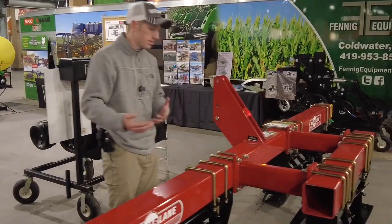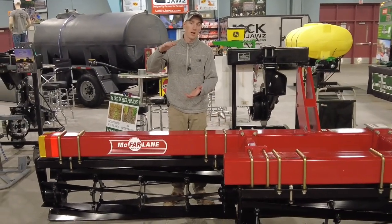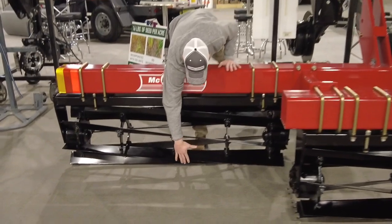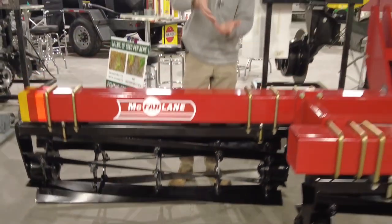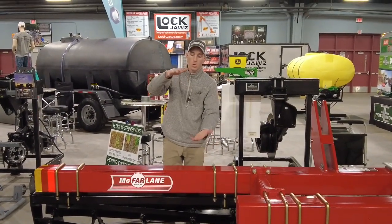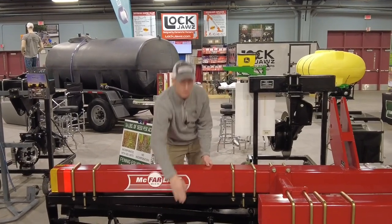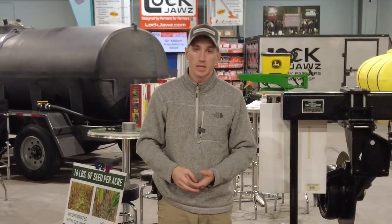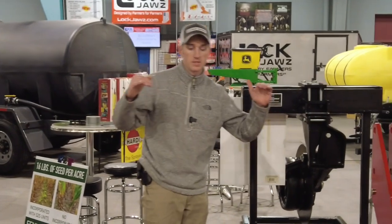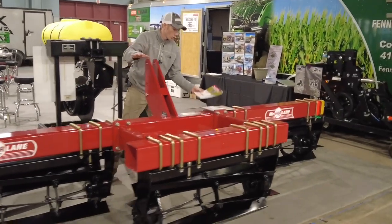A lot of guys ask, what's the protocol for crimping cover crops? Well, you have to have a good bit of growth there to actually get the crimp. If you look between these cutters, there's probably 10 to 12 inches between those cutters, and you're going to want to crimp that at least two or three times. So you're going to want a plant that's a minimum of 12 inches, and ideally maybe even taller, to get a good crimp and a good kill, because the more crimps you get on that plant, the more spots that it's crimped, the better kill you're going to get. A lot of guys are planting around that real tall stuff, so we can crimp anything from real short up to real tall.